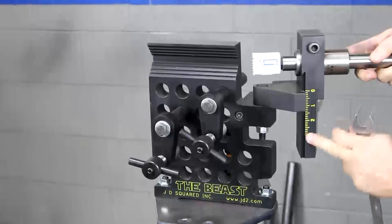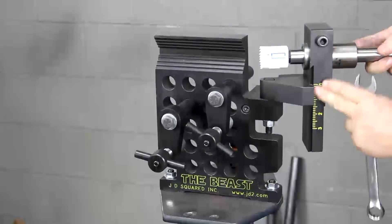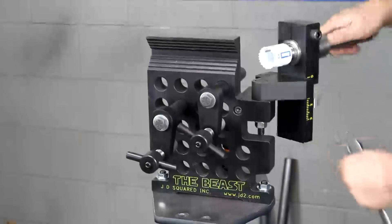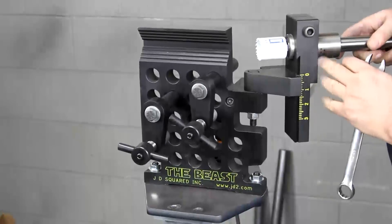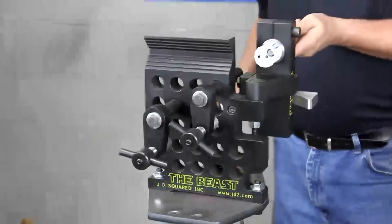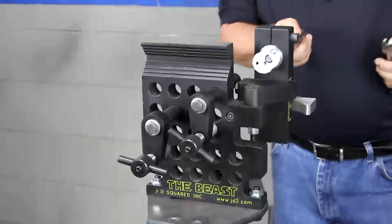On this machine, you'll notice the yellow markings here. Don't get excited — we just did that for the video. If you actually buy one of these, they won't be there. In the video you can't see the black markings, but in real life you can. So please don't call and say 'hey, where are my yellow markings?' We'll just send you some paint.